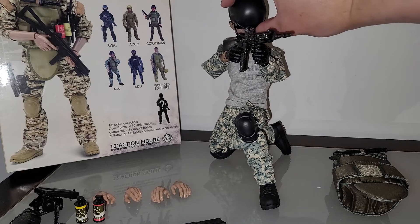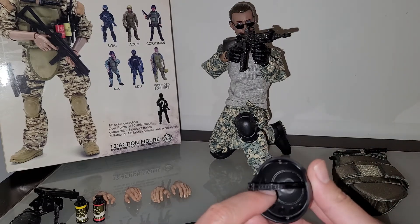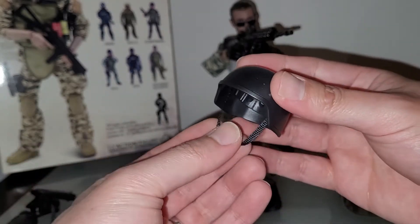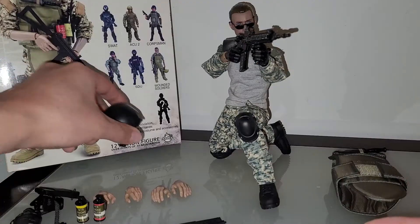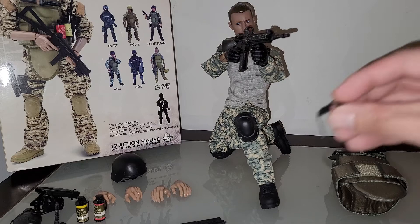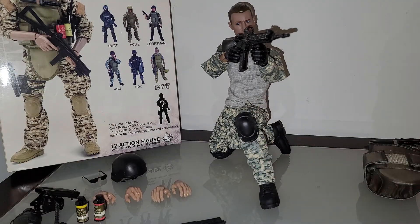It comes with a helmet that you can remove. The funny thing with the helmet is you have to glue the strap onto the inner part, and then glue the inner part onto the helmet. I think this is okay and you can probably reuse this for another figure. The sunglasses are super janky, but for $8, I'm not going to complain.